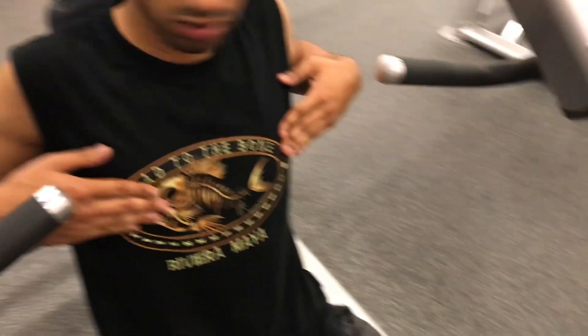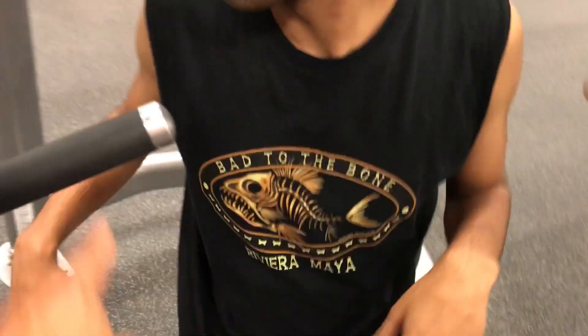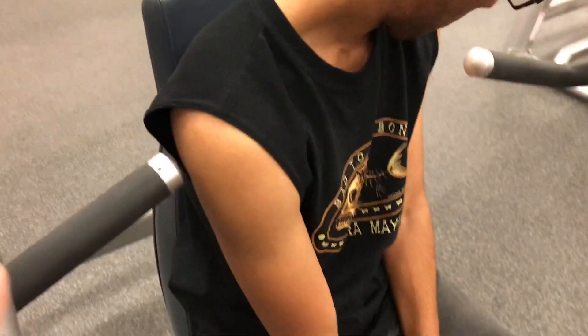Anytime you get into one of these machines you really want to make sure that you align the bars. These are hammer strength machines. You want to align that bar with your nipple. So I'm teaching Drew here how to do that.